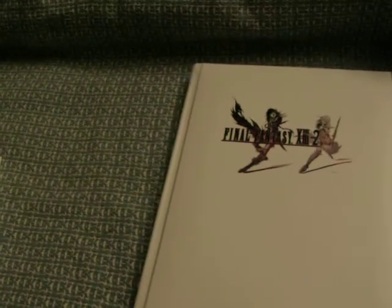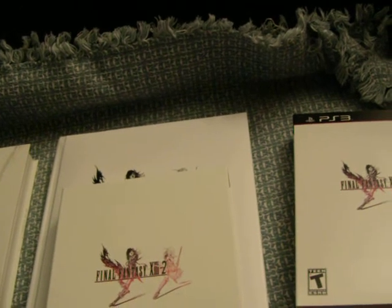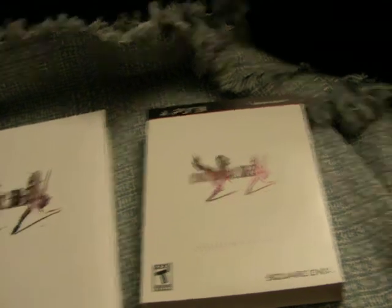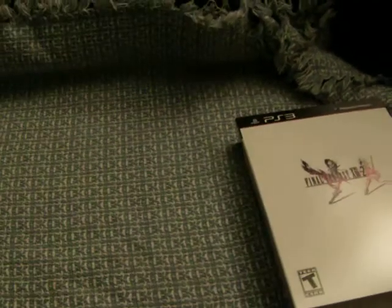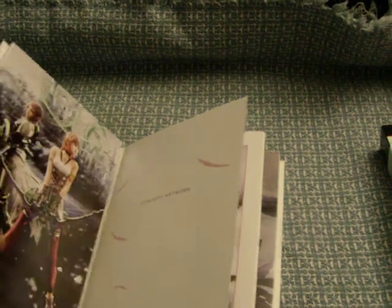Hope you guys enjoyed my brief video on the Final Fantasy XIII-2 collector's edition. I'd say go out and buy it — for the price of $80 for the package, you get an original soundtrack which is actually worth $40 usually, and then a $60 game in addition to a brief art book. So if you put that all together, that's about a $120 value. You're getting a pretty good deal. And for collectors who like the guidebook, I would just go with it — it's hardcover, it's like a coffee table book.